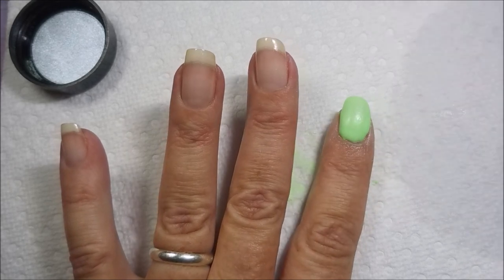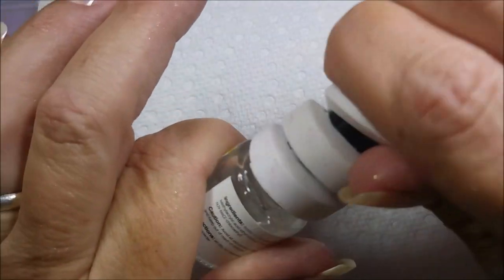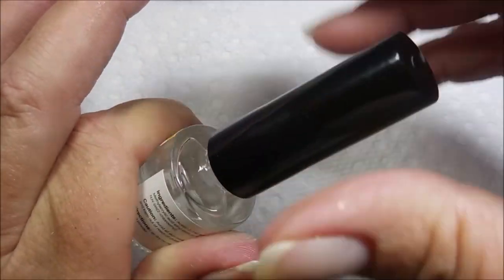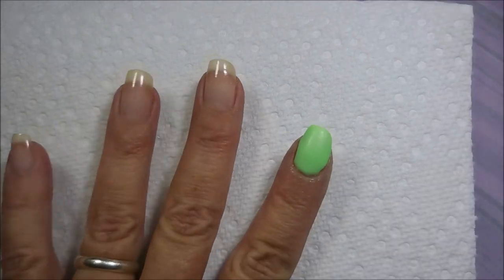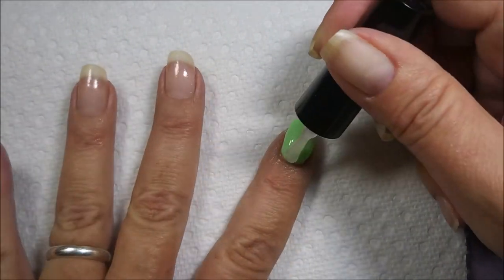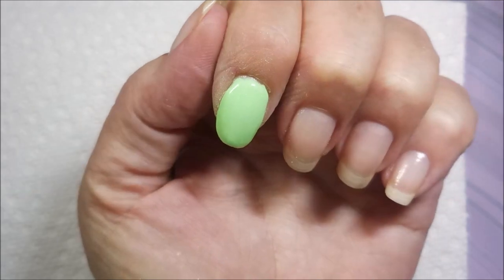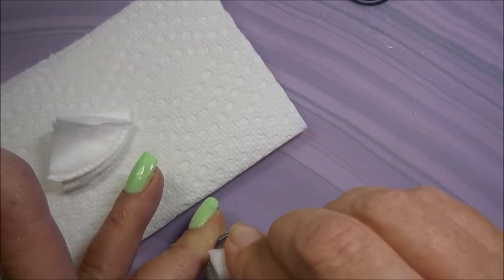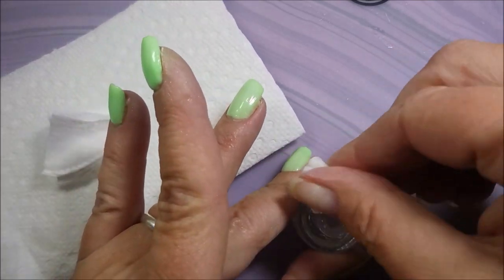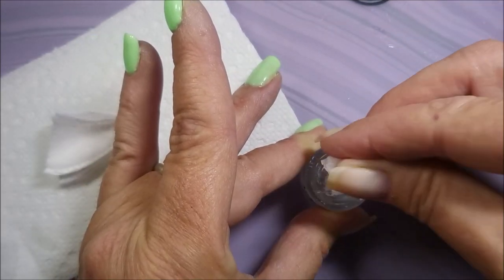I'm back and trying to get the cap off the top coat — it's a little stuck. I'll use my little twisty tool to open it, then pop the plastic cap and screw it back down so the brush is secured. I'm applying one coat of the top coat to this nail, and I'll do the rest off camera. I'm cleaning the neck of the bottle with acetone to remove any residue — I don't want to seal it shut and never be able to open it again.